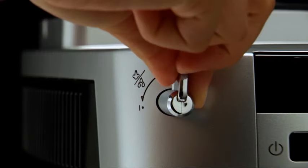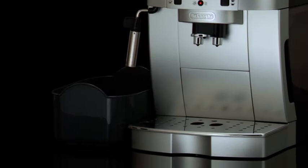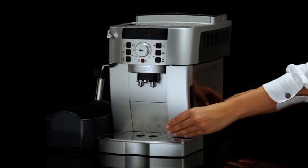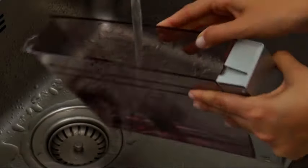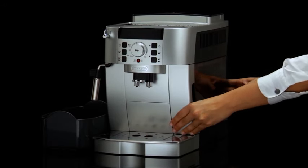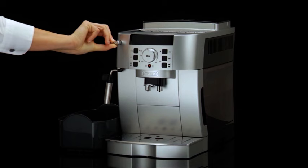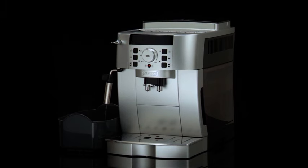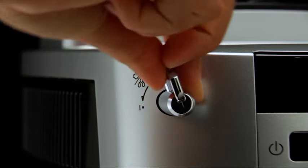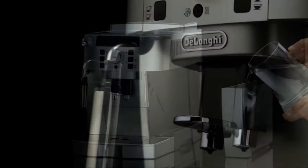Turn the steam dial clockwise as far as it will go to the O position. The machine is now ready to be rinsed with clean water. Empty the container used to collect the descaler solution and replace it under the cappuccino frother. Remove the empty water tank, rinse it under running water, fill with clean water only, and replace it in the machine. Once the steam light flashes, turn the steam dial counterclockwise to the I position so hot water comes out of the frother. When the water tank is completely empty, turn the dial to the zero position and the rinse or descale light should go off. Fill the water tank with fresh water and the machine is ready for use.